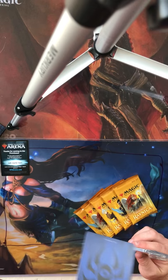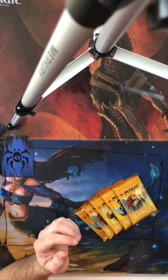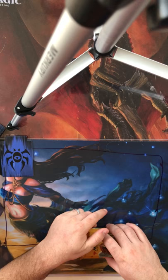Let's go ahead and crack our bonus pack — actually, let's save that for last, because it has the stamped card, which I'll show you guys, it's really cool.